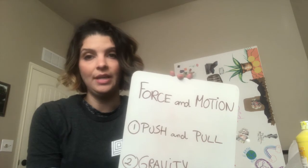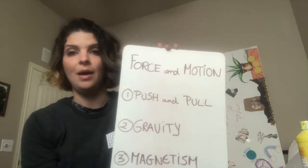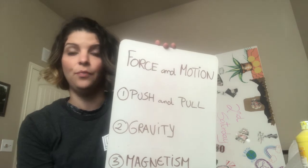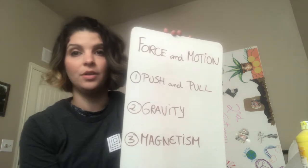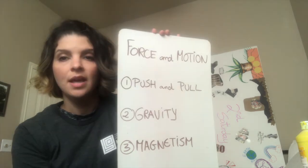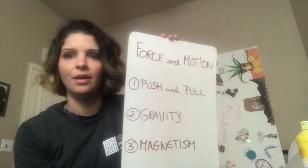We are actually going to do three different activities. The first one will investigate pushing and pulling, the second one will investigate gravity, and the third one will investigate magnets or magnetism. These vocabularies are a little advanced — my kids are only three and five — but the point is really just to play, introduce vocabulary, ask questions, and investigate.